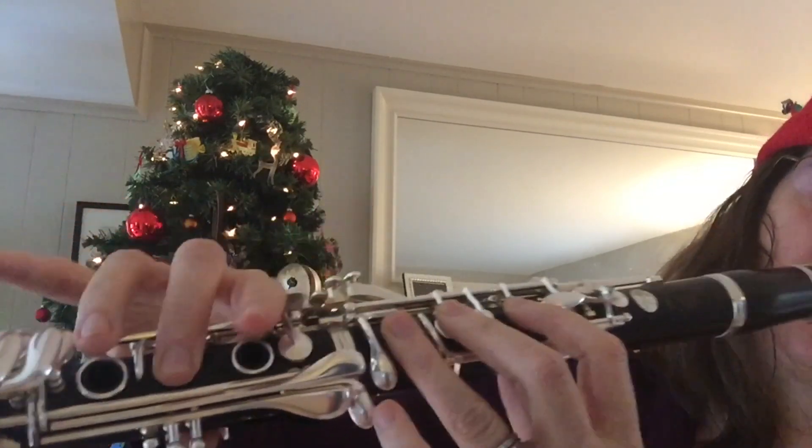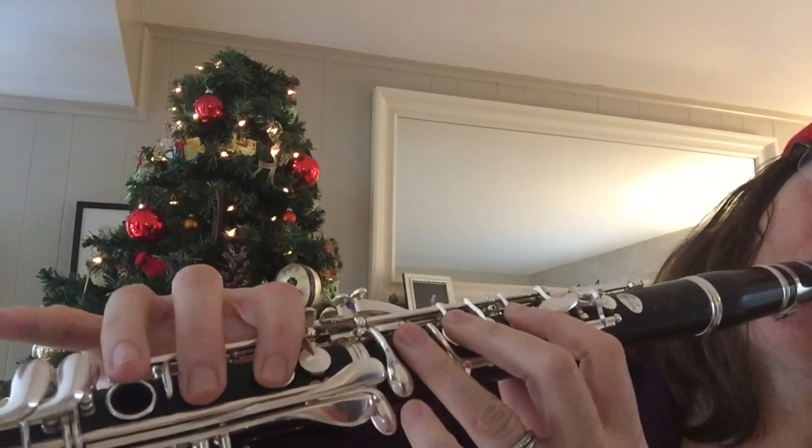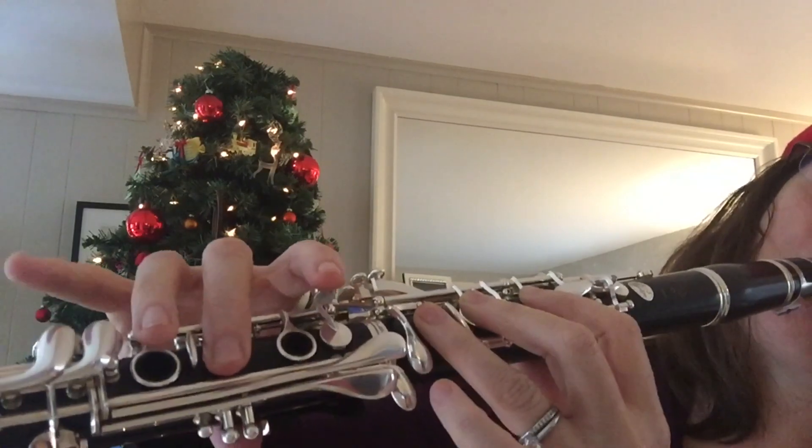Actually, hit the B more with the pad of your finger if you can. And you'll repeat that whole thing, so I'll repeat it here so you can see my fingers.